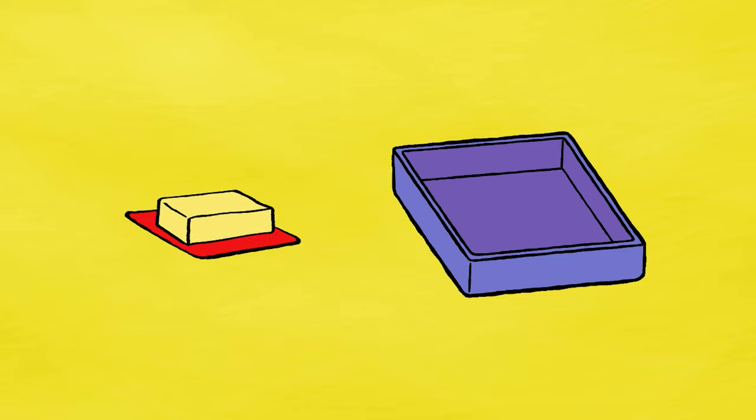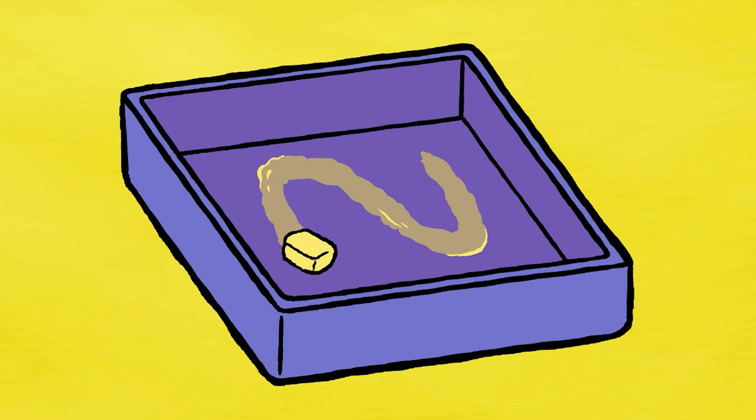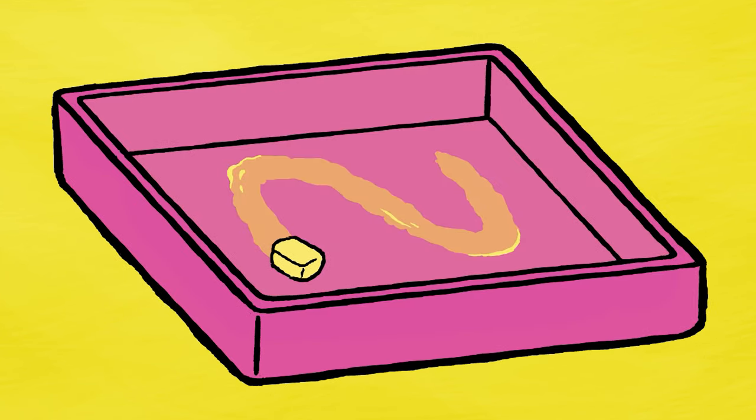First you have to grease a 20cm by 20cm square mould. If you don't have a square mould you can use a rectangular one.